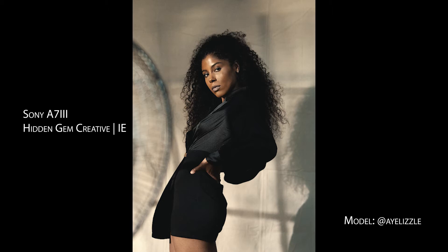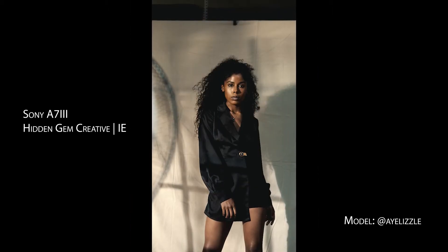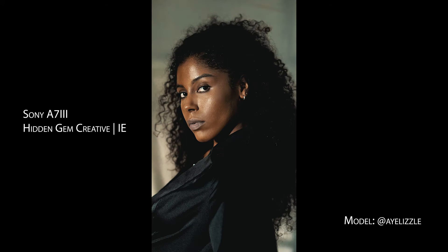Hey guys, welcome back to my channel. This is Alexander and today I'll be telling you guys how I lit this really cool industrial photo shoot. Let's get started.